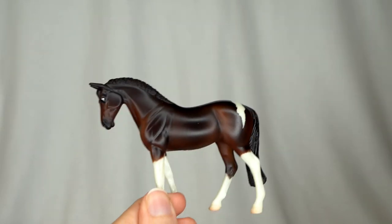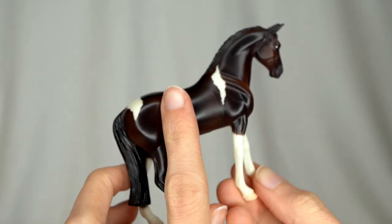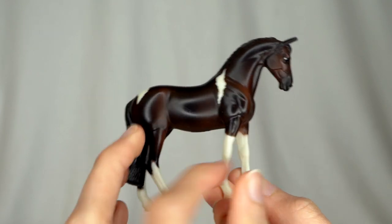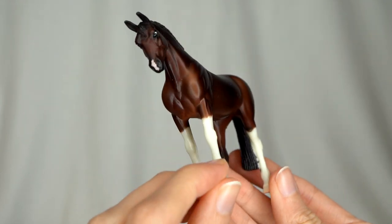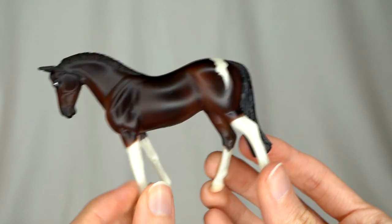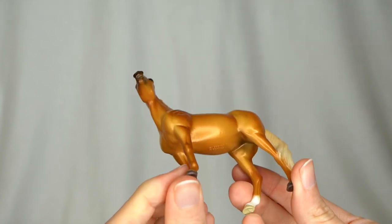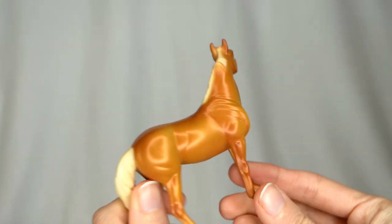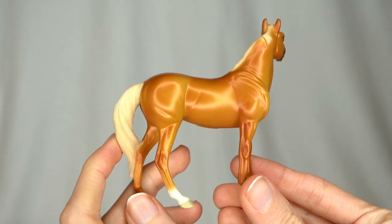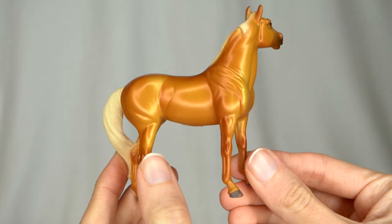Here we have a nice pretty little standing warmblood. I really like the color and this Tobiano pattern on him a lot — definitely don't have this one yet. He's probably going to have to stay in my collection because I really like his markings. And I do believe I have this girl — this is one of the little stockhorse mares. This one is a very, very bright palomino with a little bit of a metallic sheen to her as well.